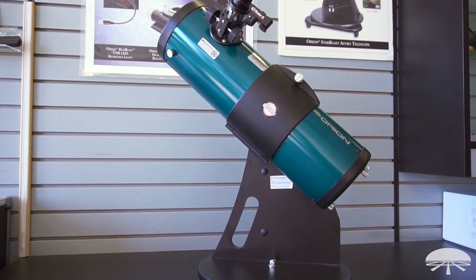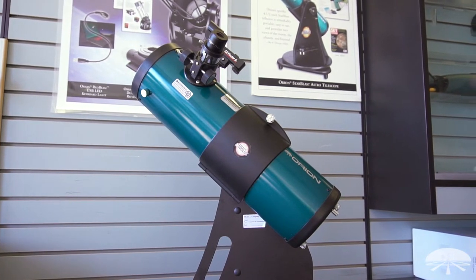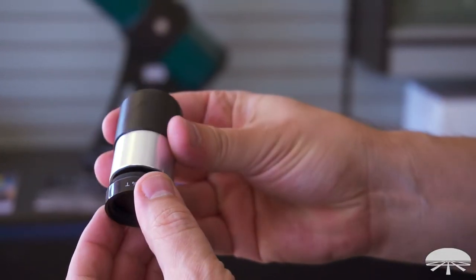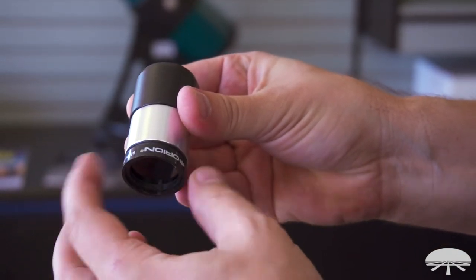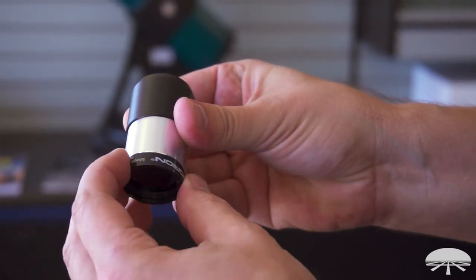The telescope comes with two eyepieces — you get a 17mm and a 6mm for higher magnification. And then in the kit we've included a Moon filter. That will thread directly onto the bottom of each of your eyepieces. When you're looking at the Moon it can be pretty bright, so this is a handy way to dim it down, get more contrast, and not glare out your eyes and hurt your night vision.